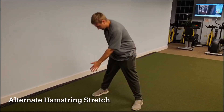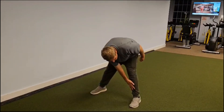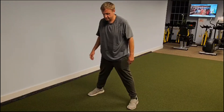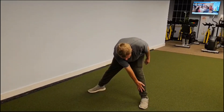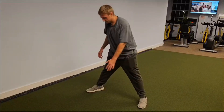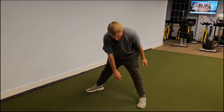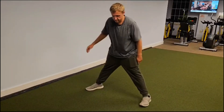Exercise number 3 is the alternate hamstring stretch, as demonstrated. This is a good exercise in general and something that can be done on a daily basis. You want to have your feet wide apart and alternate arms reaching toward the opposite ankle as shown. I personally wouldn't call it a hard exercise, but it is needed to get the blood flowing — it's more of a warm-up than anything, but it will get you moving better.